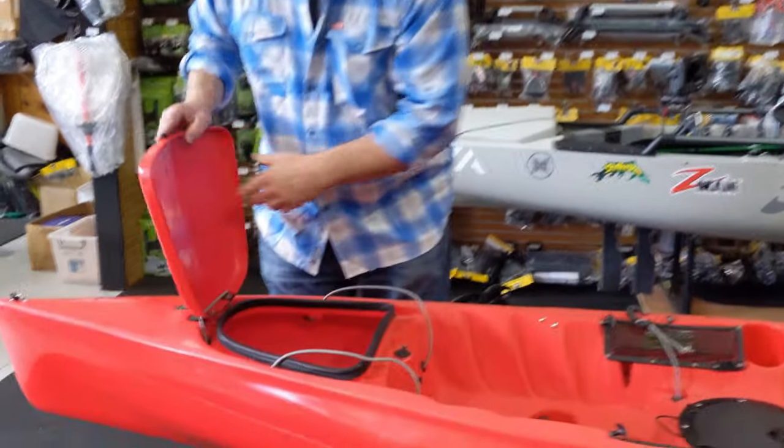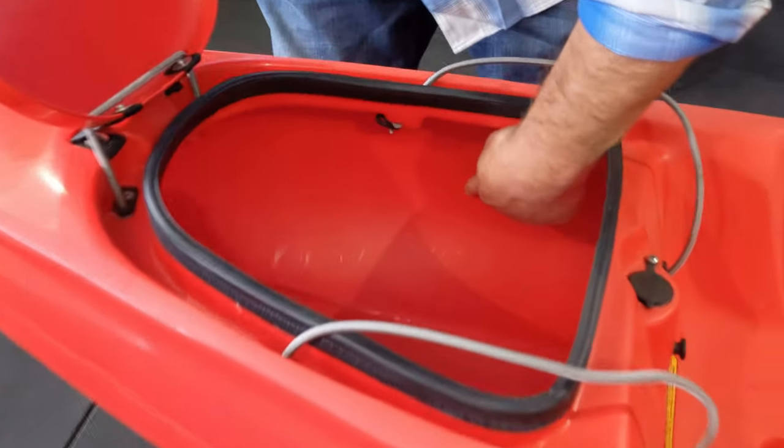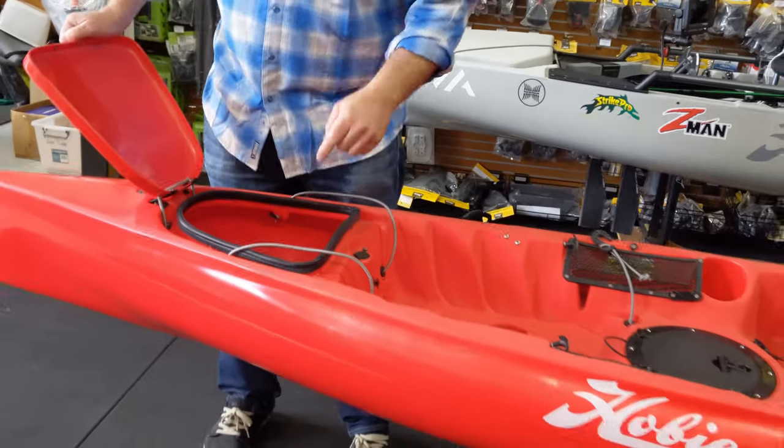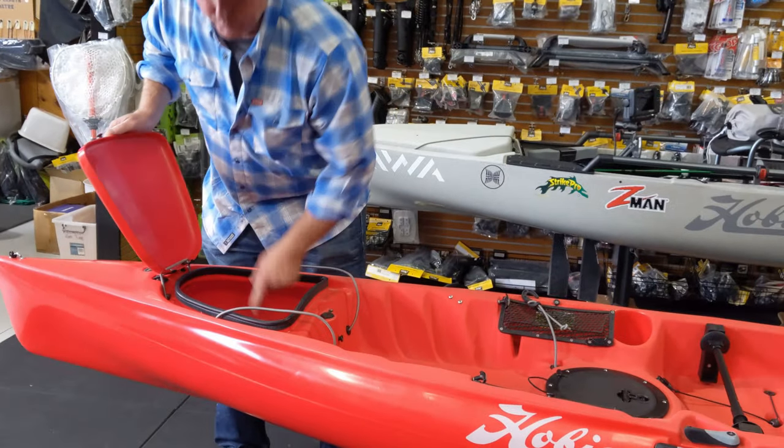If you feel on the inside of a hull, where on the underside of the seam, you can feel it's a lot smoother and it's not a joint. There's no seam at all — it's a one piece boat.